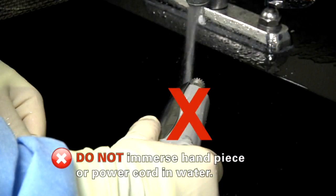Do not immerse the entire handpiece and power cord under water or any solution for any period of time.